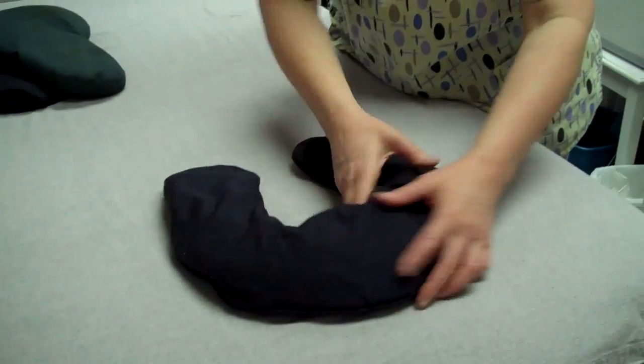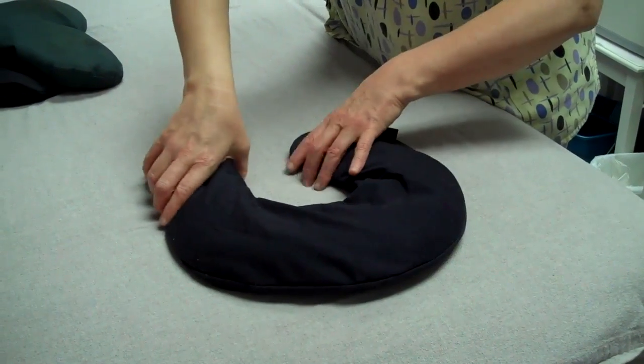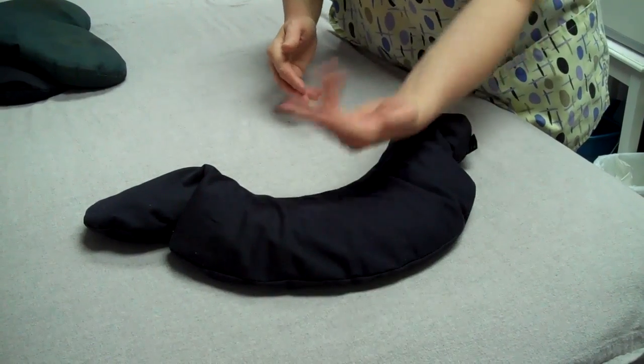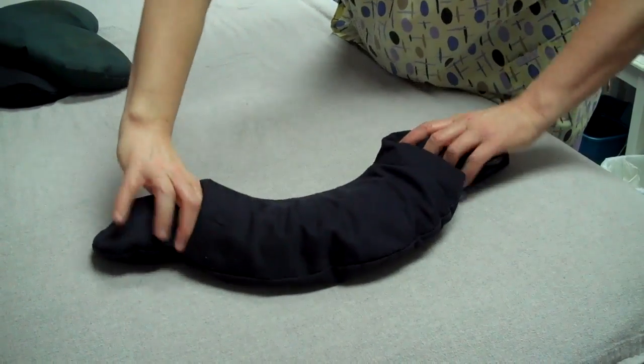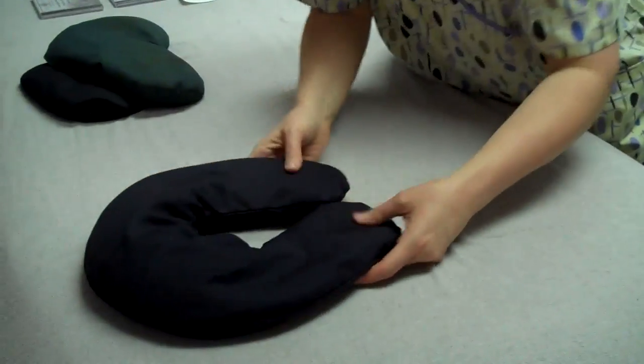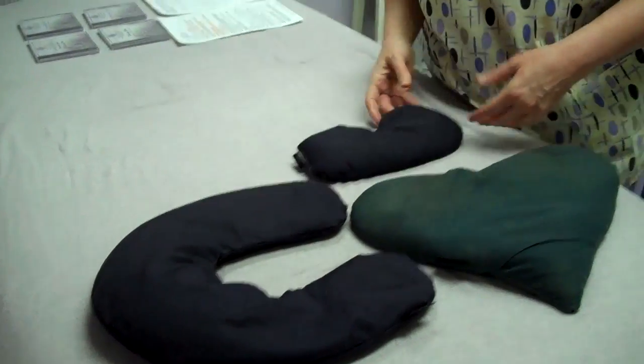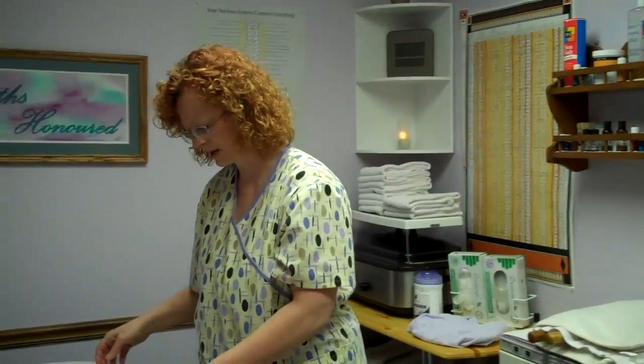So how else could I use this pillow? Instead of being a horseshoe shape, if I were to fold it and lay down face up, once again it becomes a neck pillow and I can drape it over the tops of my shoulders. So what I really want to show you is that there are many ways to use what we already have — we don't have to buy more stuff, we can just get more bang for our buck.